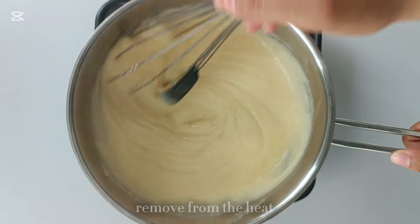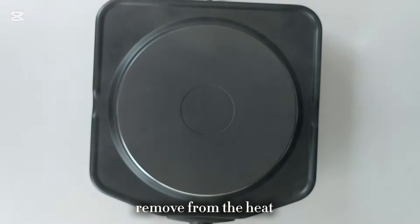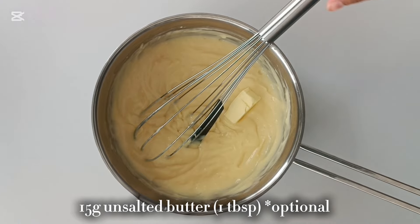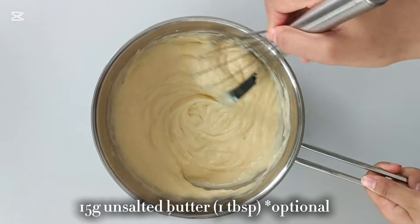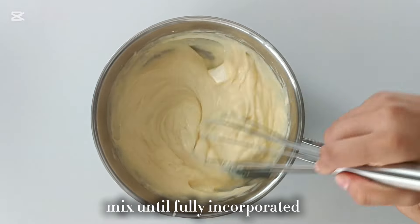As you can see, the cream is nice and thick and it is starting to simmer, so take it off the heat. Now this next step is optional, but I like to add in a little chunk of butter — this makes the cream extra rich and creamy. Give that a mix until the butter is fully melted and mixed into the cream.